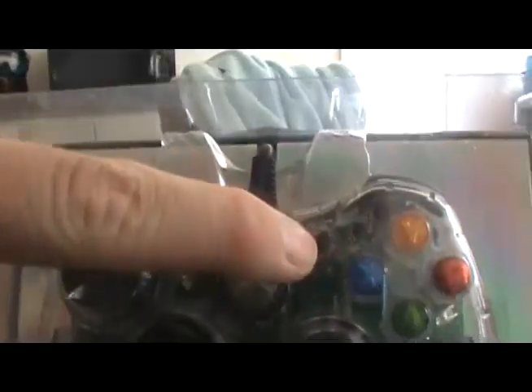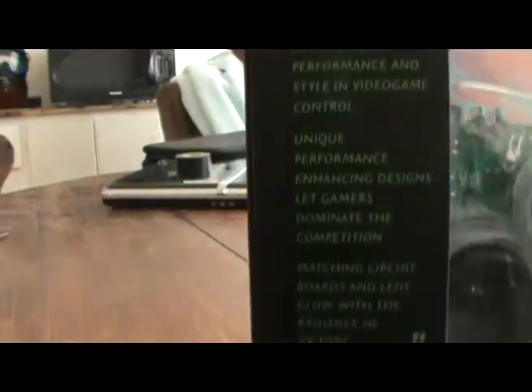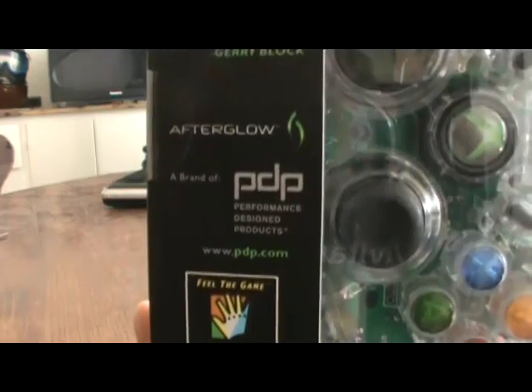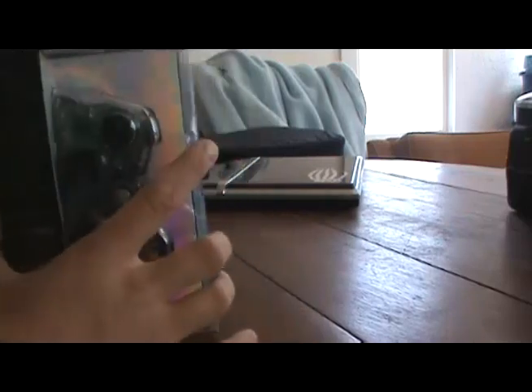It's designed for gamers. The layout is pretty much similar to the Microsoft brand controller, except for the start and select buttons. Let's do some reviews — it's made by PDP, Performance Design Products. I'm just going to call it Afterglow. Let's unbox this thing.